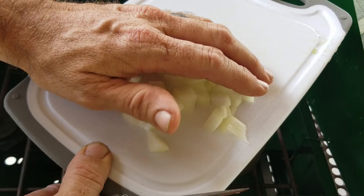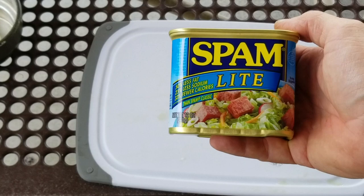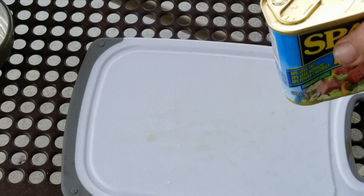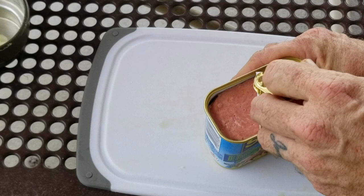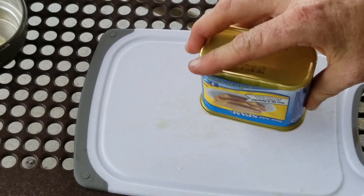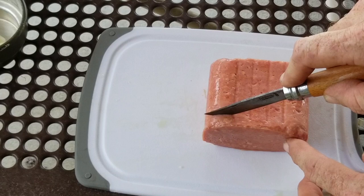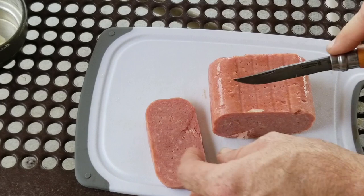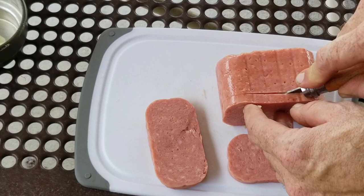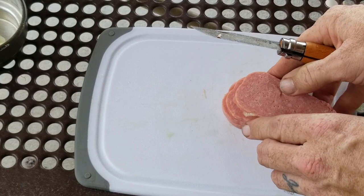I'll save the rest in reserve in case I need it. Next is Spam — we're going to use some Spam Light today with the black-eyed peas. I eat the light version because it's probably better for me — matter of fact, I know it's better. Let's see if we can cut this up a bit.